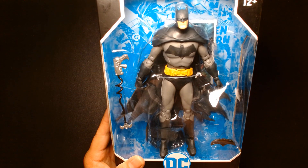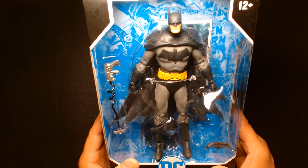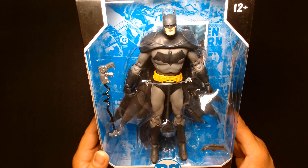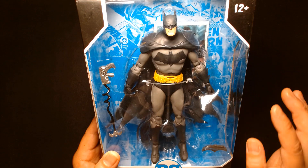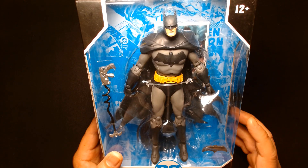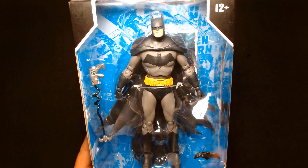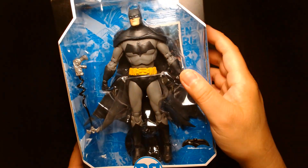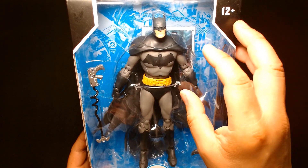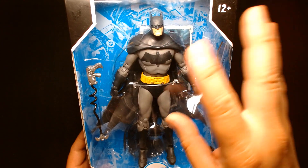I think it's within the first maybe two or three waves. It's been such a long time. I just remember always seeing this at Target and passing up on it. For me it was such a huge disappointment. McFarlane was just starting off with the multiverse stuff. I kind of care less about scale, but for this figure it was the sculpting — it felt very off. I hated the ab cut, and aesthetically the figure felt like a mess.